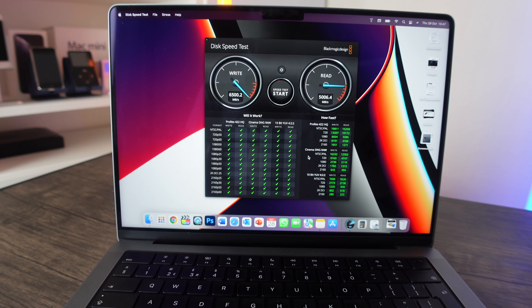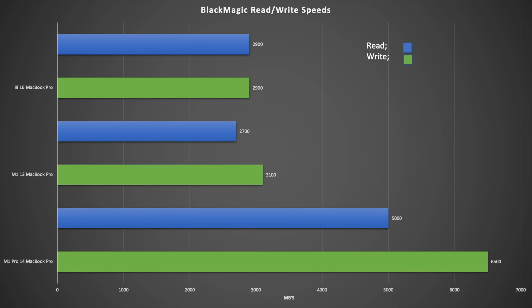Comparing SSD speeds: the i9 16-inch MacBook Pro gets read and write speeds of about 2,900 megabytes per second, and the M1 13-inch gets a read speed of 2,700 and write speed of 3,100 megabytes per second. The M1 Pro 14-inch's write speed is roughly double the previous generation, and the read speed at 5,000 megabytes per second is also significantly faster.